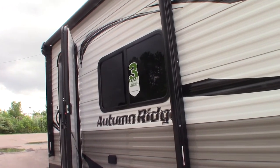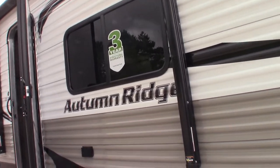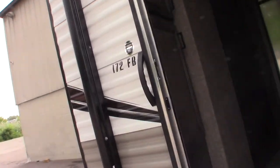This is Carl at National RV Detroit. I'm going to walk through this 2021 Autumn Ridge model 172 FB.